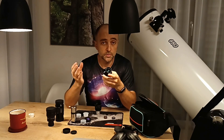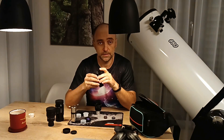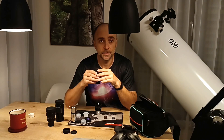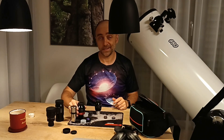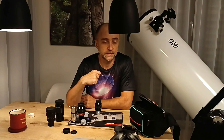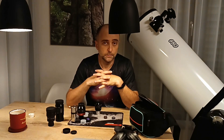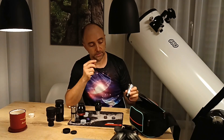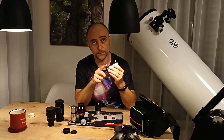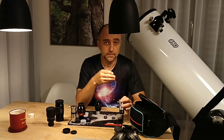You may also see special barlows with low-dispersion glass — I wouldn't necessarily pay an extra premium unless you are doing high-detail photography with a big telescope. Should you buy a shorty barlow? Honestly, I wouldn't waste my money on it. More than enough is to make sure it has two elements and an unscrewable bottom, so you can also achieve 1.5x magnification.